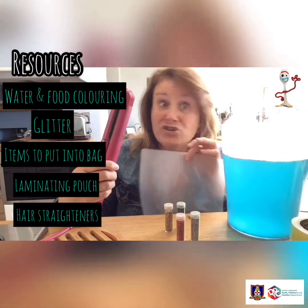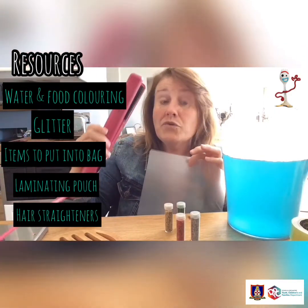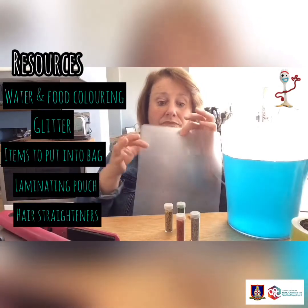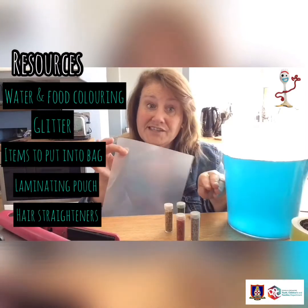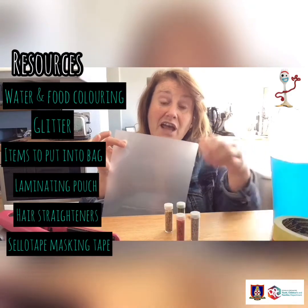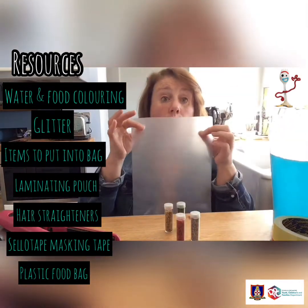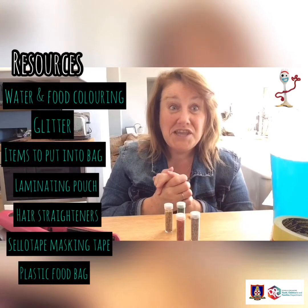Most of you will have hair straighteners, even daddy! But for this activity, when using the hair straighteners, it must be adults only - this gets very, very hot and we need to be really careful. You can also get some sellotape or masking tape to seal around the edges if you prefer. If you don't have a laminating pouch, you can use a plastic food bag as well. Go and get those items ready and then come back - we'll be ready to get started!